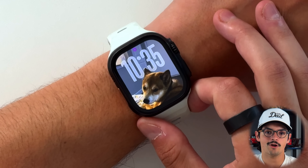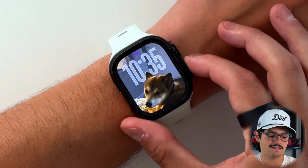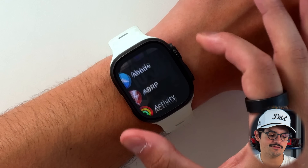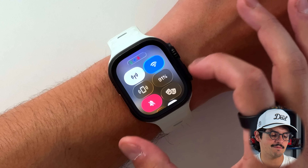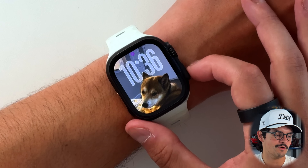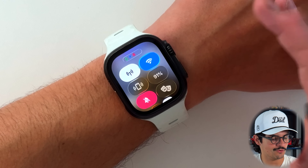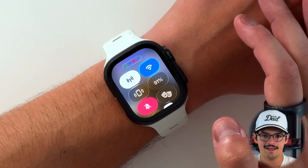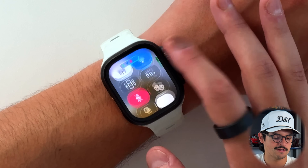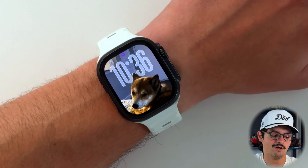Something else brought over from iOS is that when you tap into buttons, you get a slightly different feel — you can see a little animation showing that you're pushing in on the screen. The control center is probably the element that looks most like liquid glass when comparing it to iOS. You get the new animations and the new design overall for the UI, and liquid glass is definitively here on the Apple Watch.